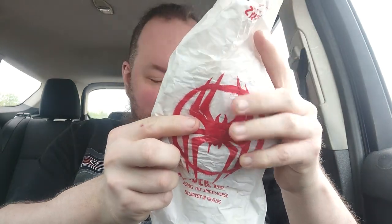It's the Spider-Verse Whopper from Burger King! A big old thing of lettuce just fell out. Here comes the reveal — this is really the main reason you would buy this thing: it's red. The bun is red.